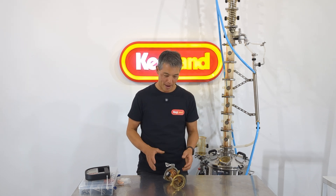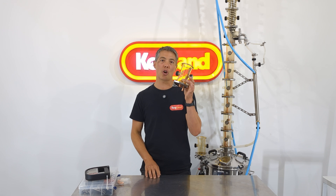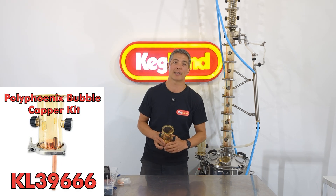Hey guys, Kevin from Kegland and today we're talking about the new PolyPhoenix Bubble Capper Plate Kit. This is now sold as a whole kit just like this to make it really easy to purchase off the website, depending on how many bubble capper plates you want to use in your PolyPhoenix still.